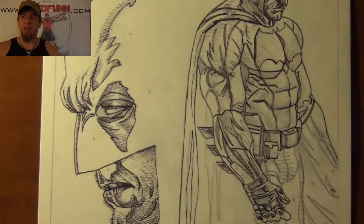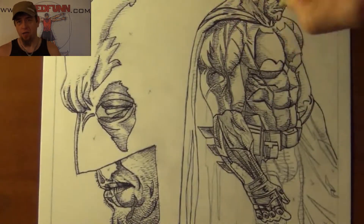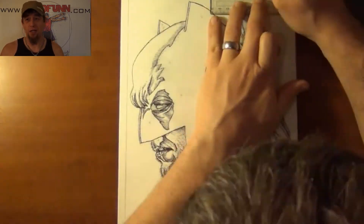It was really difficult getting the blacks just right and leaving out certain areas and then highlighting others. When you're using that original image, sometimes you get lost in translation.